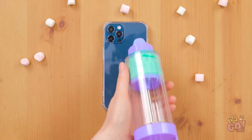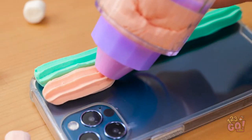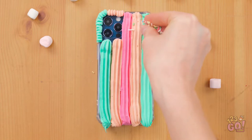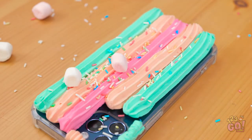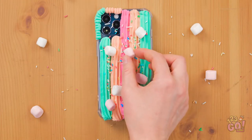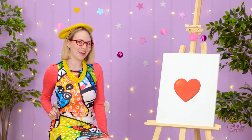First, you need a blank phone case. Pipe cake frosting onto it — try different colors and flavors. You need some variety in life. Once that's done, add sprinkles — they're just so tasty. Then top it with mini marshmallows. It's that easy. Mmm, sweet, sweet candy. It's so good. The best part is the teacher will never know. Sweet, huh? Want to give it a try? How hard can a heart be? Just a couple of curved lines.